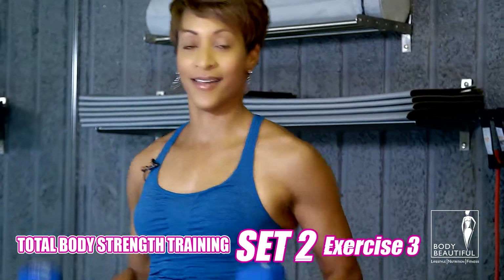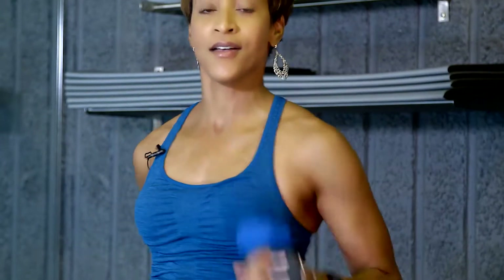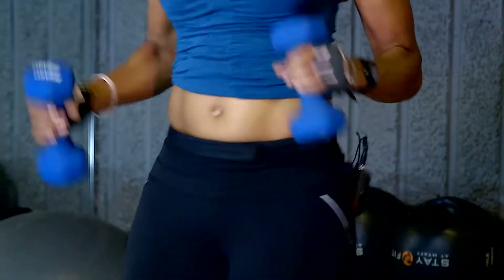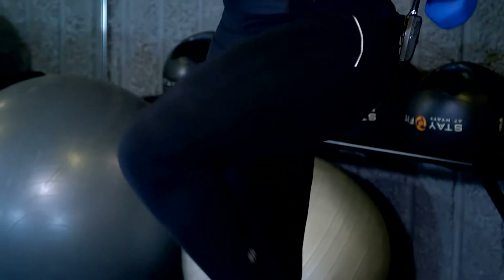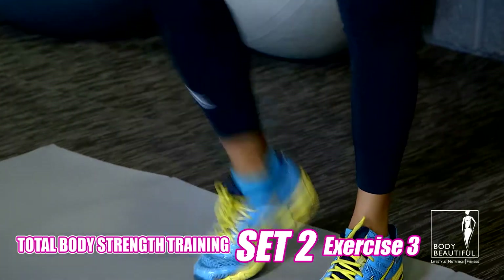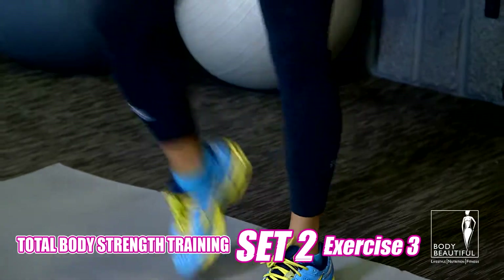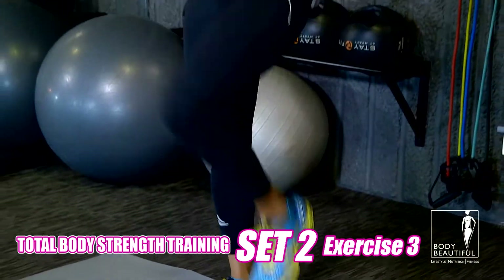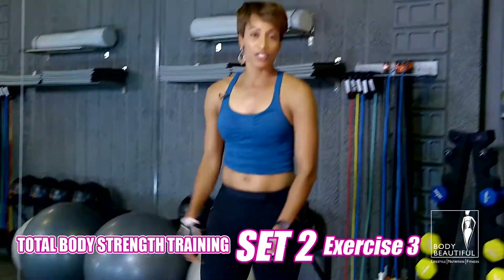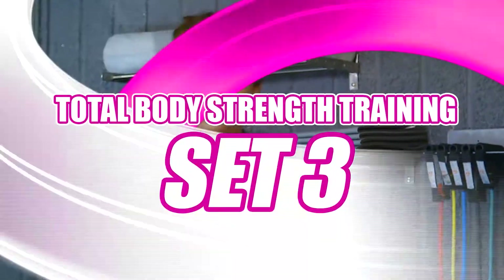There you go. This is where you have to toughen it up. Work, work, work. Keep moving, right there. Great job. Almost done with this set. And relax. Drop those weights, shake it off, grab some water. Take a few minutes and let's get ready for set three.